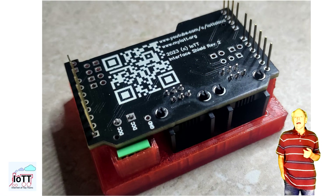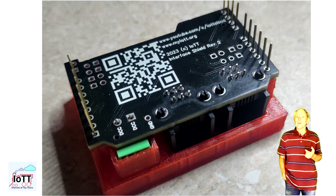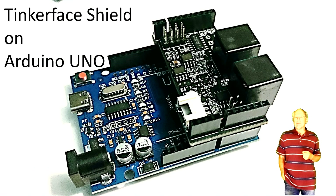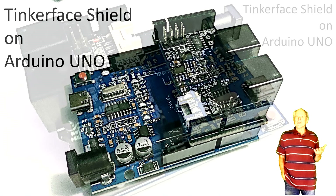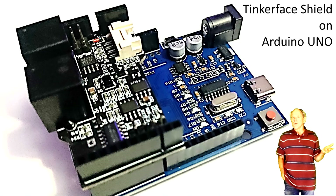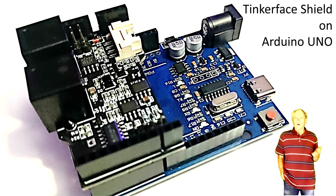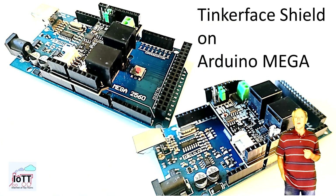I will make the design file available on Tinkercad in the next few days, so you can download and print it on a 3D printer. Once the Tinker Face Shield assembly is complete, or you received it fully assembled from the Tandy store, it can be placed on your Arduino controller, either UNO or MEGA as shown here. Just make sure all pins are inserted straight and the shield board is parallel to the Arduino board. Now let me demonstrate how to use it.